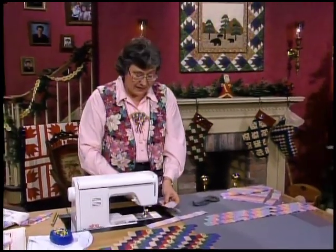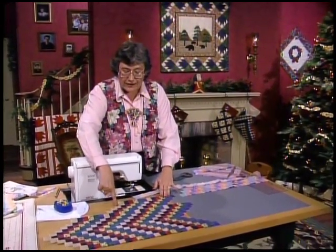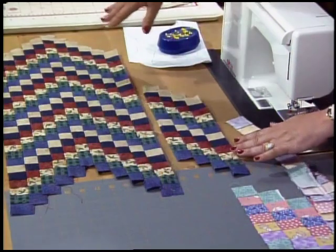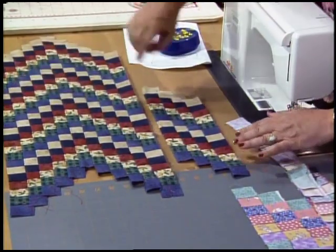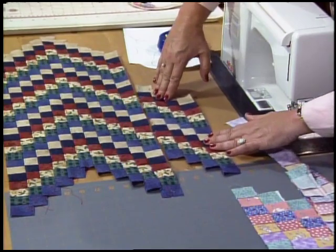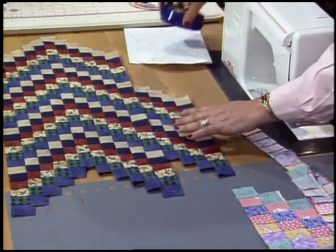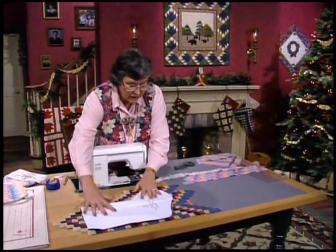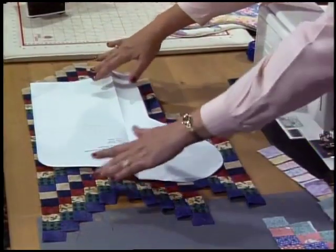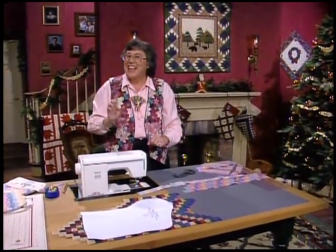Take the center piece with the first strip, line that up right sides together, and you'll see how easy it is — go ahead and use your stiletto if you want, feel that seam lock together, and just continuously assembly line sew. Take four of those pieces and set them aside, then sew them together one step down for the toe. Once this whole piece is done — here's the center, five down, five the other way — and once those are all sewn the toe piece slips right into place. Put your stocking pattern on top and cut out the stocking.